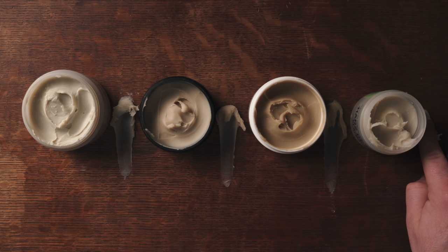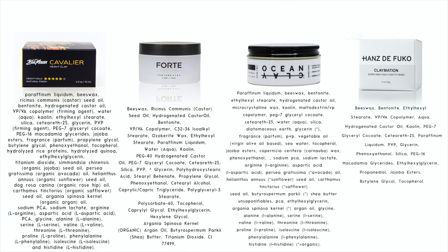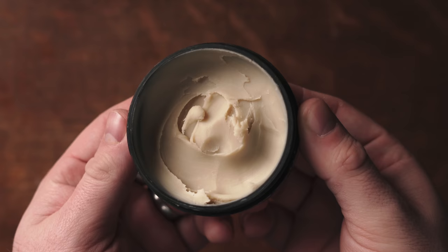Now let's discuss the elephant in the room. There's really no escaping the fact that appearance-wise this looks a bit like Cavalier, ocean clay, and claymation. To not acknowledge this would be completely dishonest in my opinion. What I did was an in-depth analysis and retested all these products to give you guys the most accurate picture possible. I went through all the ingredients of all the products, and you can see for yourself that some of the same ingredients are used in these products, but none of the products have the same ingredients in the same order.